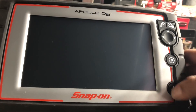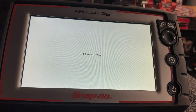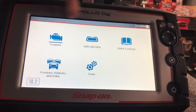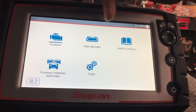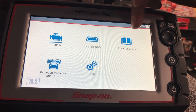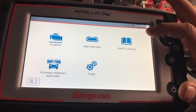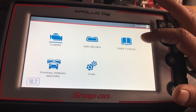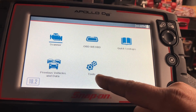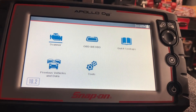We'll go ahead and fire this up. You hit the power button right here and it fires up in less than five seconds, ready to go. On the menu you can see there are five icons: the scanner function, OBD direct, quick lookups — which is something new that Solus Pro, Ultra, Edge, and Ethos users don't have — previous vehicles, and data. Below that is tools.